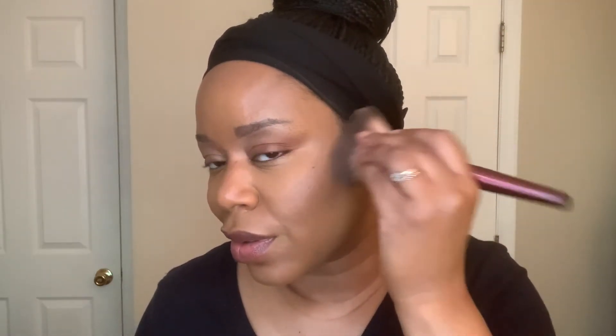Capri. So now that we have done our Capri application on this side, I'm going to go ahead and even it out and put it on this side as well, just to complete our look. It's just so gorgeous. So for blush, I'm going to use Rare Beauty's Cream Blush in Nearly Apricot.